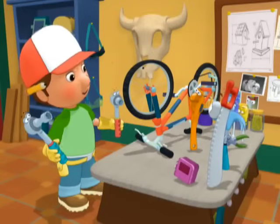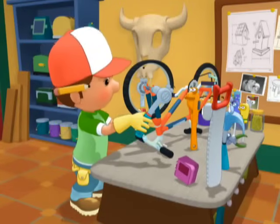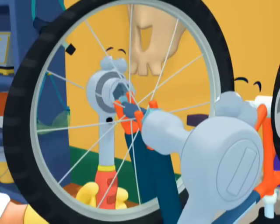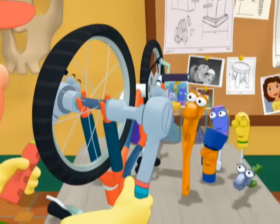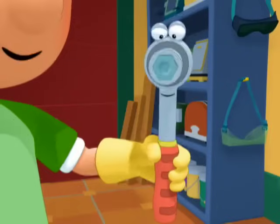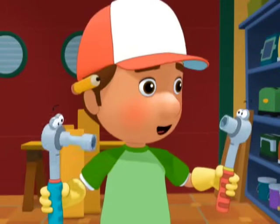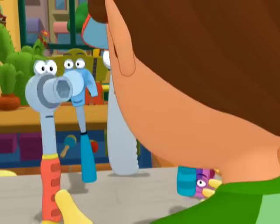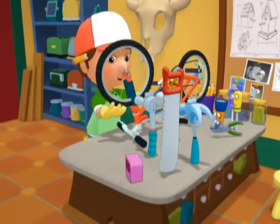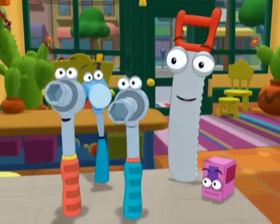To remove a nut like this, you need two socket wrenches — one on each side. I'll hold the nut steady, and I'll turn the other one loose. Now all we do is put on a new tire, and then you need both of us to tighten it up.